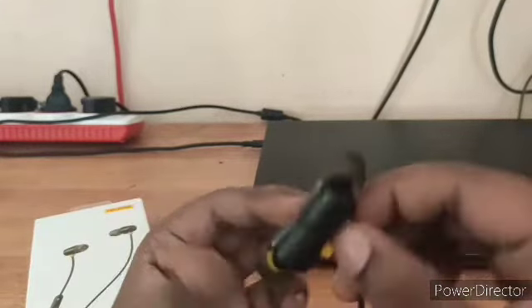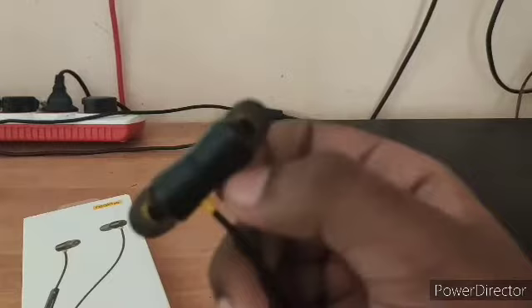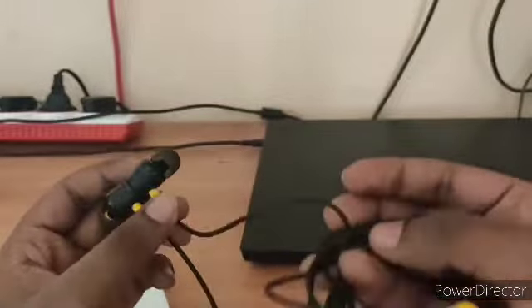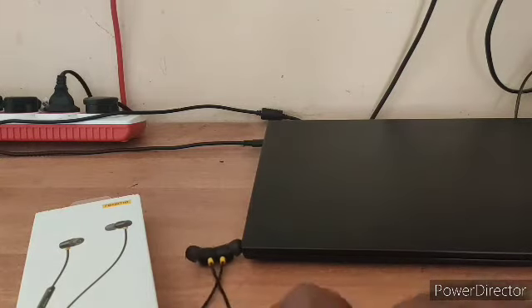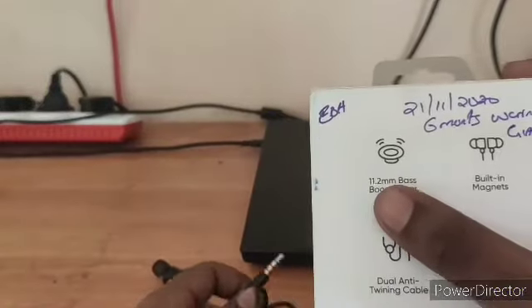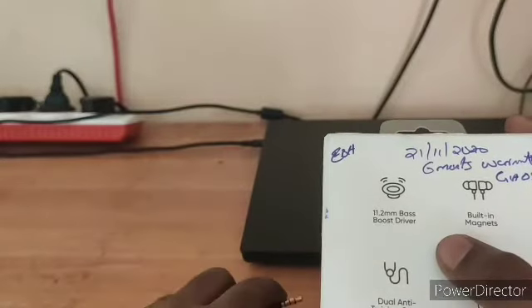There are yellow color accents on this. This is the black version. The yellow color actually highlights your earphone because all of it is black, and those yellow parts highlight that glossy finish. And as you read on the box, it has an 11.2 millimeter driver, so it gives you more sound.